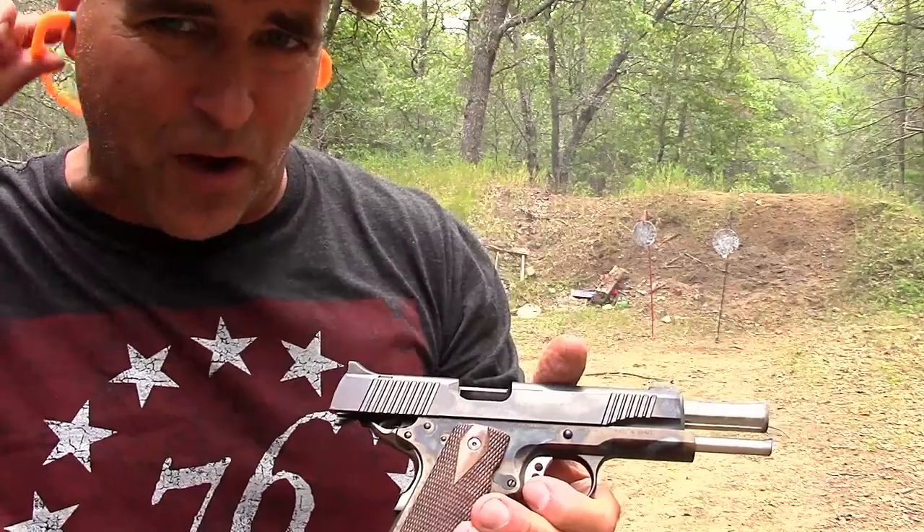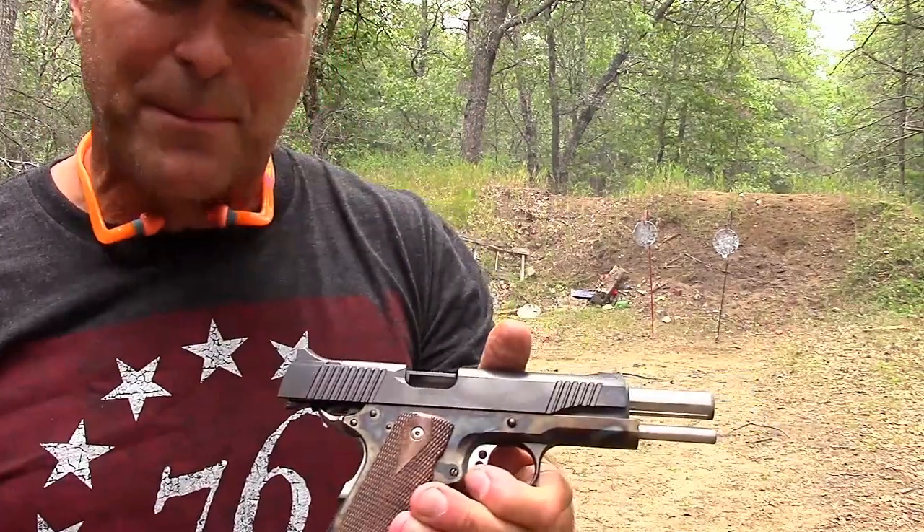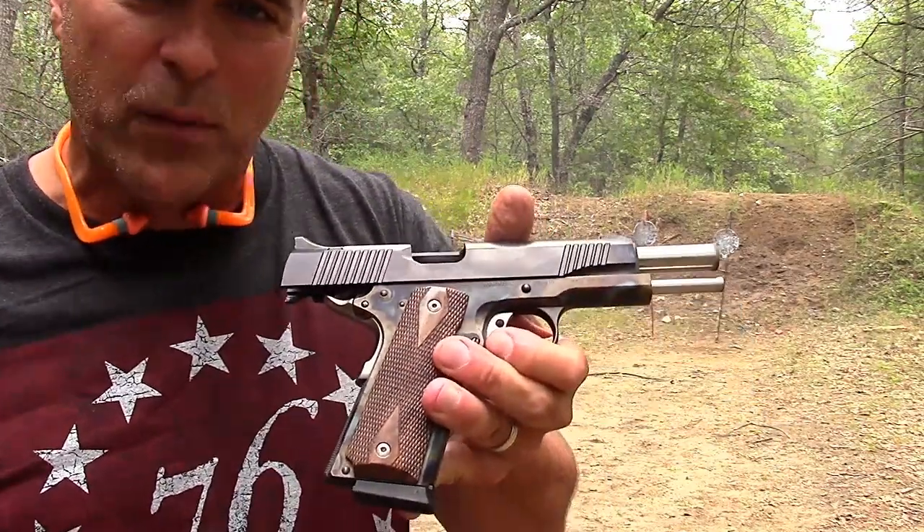I had my glasses all fogging up on me there, and that happens on those muggy days. Let's load up and we'll shoot it some more.